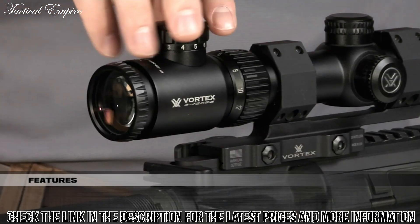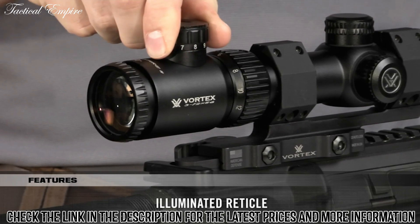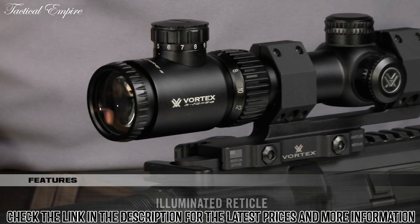Another feature that will appeal to Hog Hunters is the illuminated V-Bright reticle. It gives you 11 brightness settings to push you on target, no matter the lighting conditions.